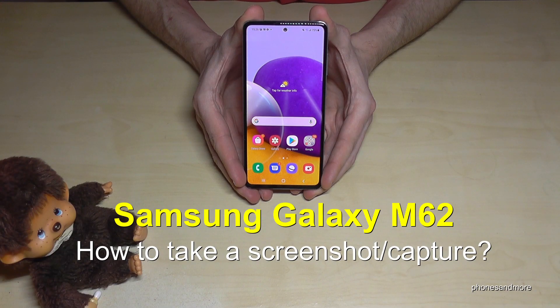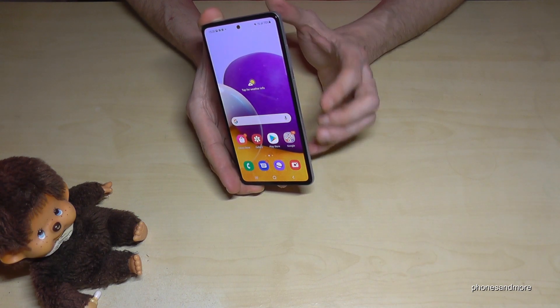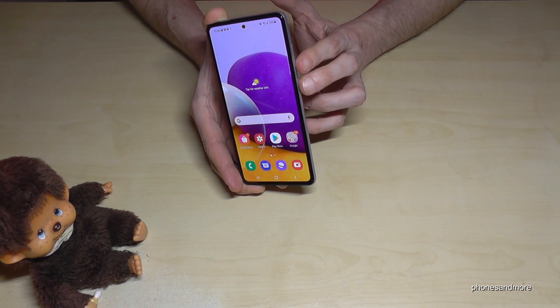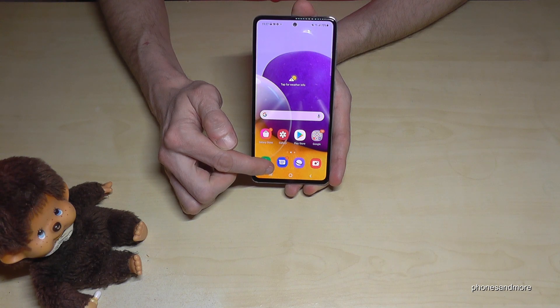Hello everybody. I want to show you with this video how you can take a screenshot with the Samsung Galaxy M62. There are two ways. Let me show you the first one that works with the buttons. We will need the power button and the volume down button. Press these both buttons together, just for short, and you will have a screenshot as you can see.